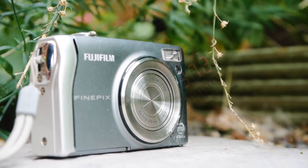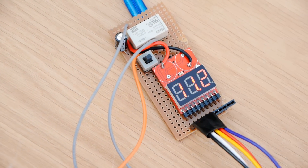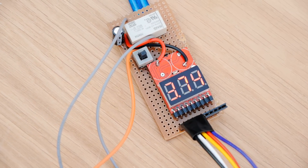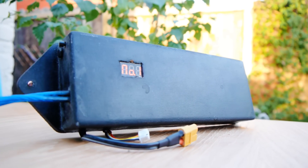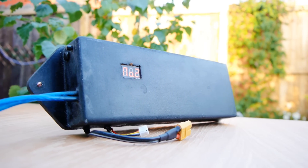Unfortunately, these protection circuits are not readily available separately, so in this video I'm going to show you how to construct one yourself, allowing you to make your own protected battery pack to use with your own projects.